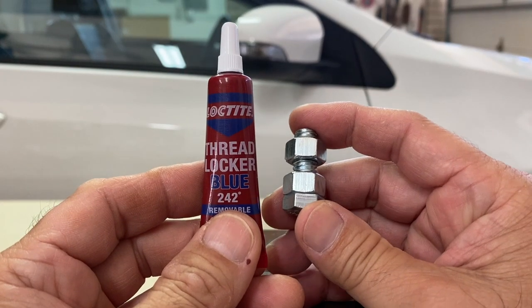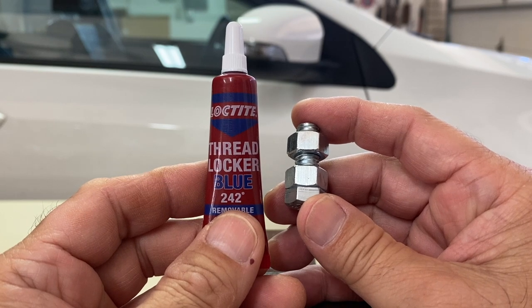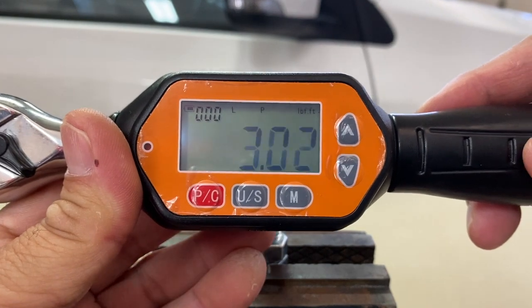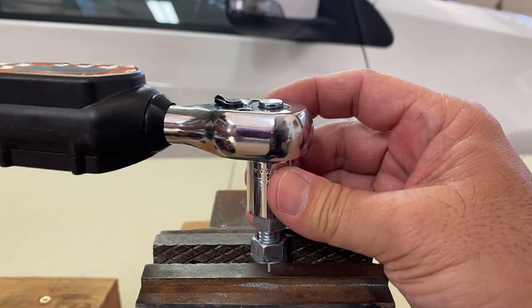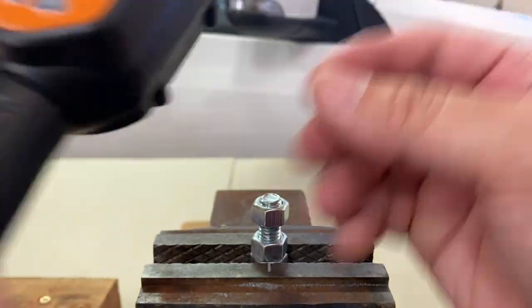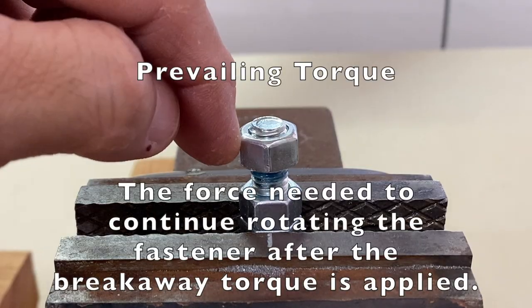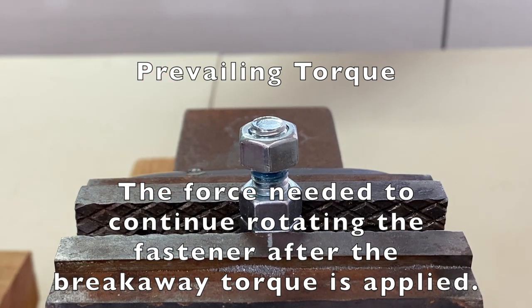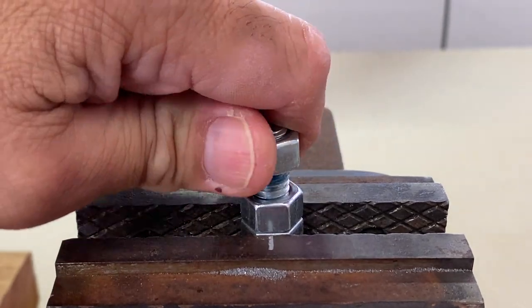After curing, the Thread Locker holds the nuts in place. Let's test the breakaway torque of a so-called loose nut: 3.02 foot-pounds and a prevailing torque of 1.54 foot-pounds. Prevailing torque is the force needed to continue rotating the nut after it has been broken loose, and makes it hard for fasteners to spin off freely.